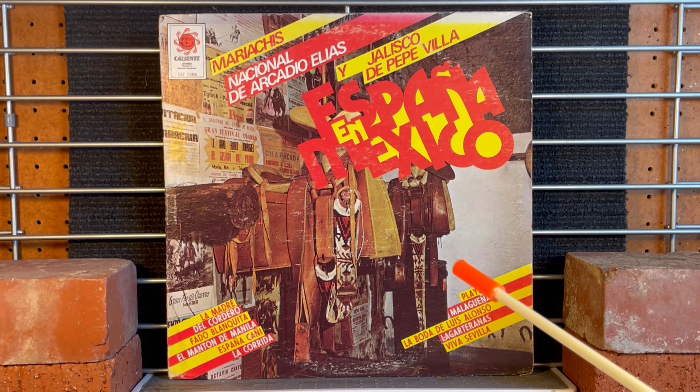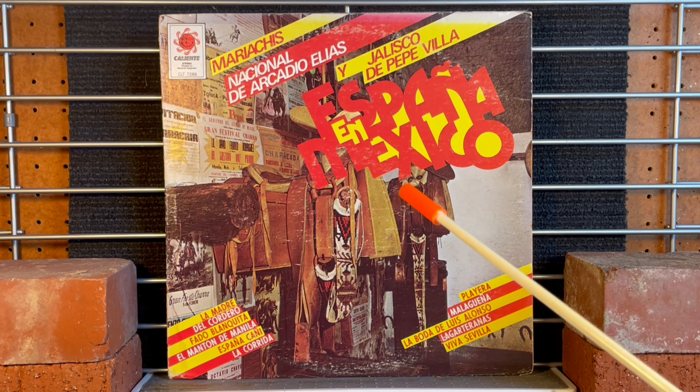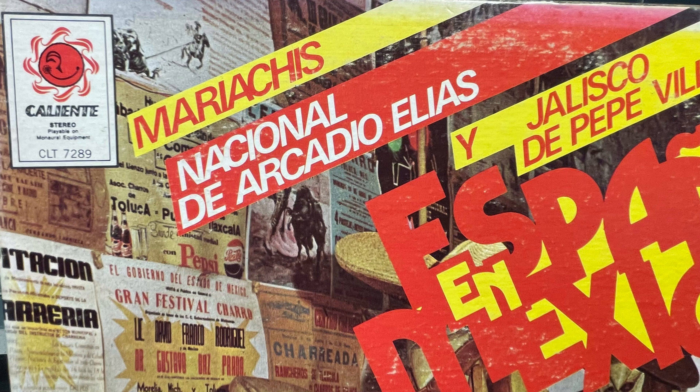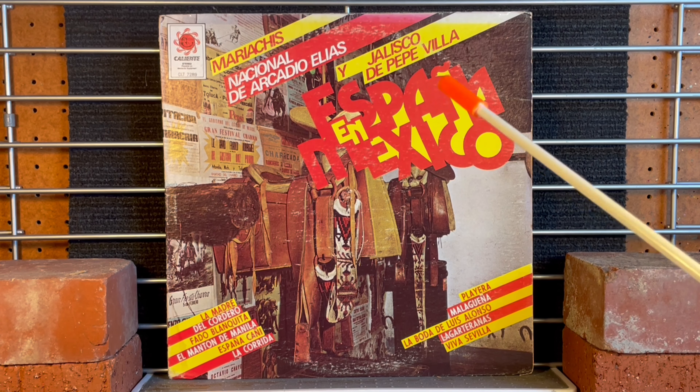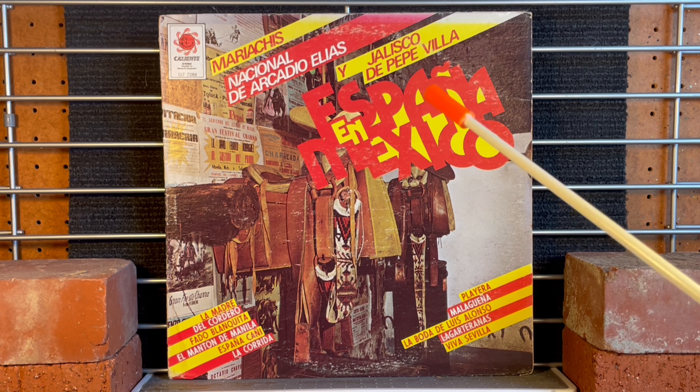Here we are looking at an album cover by two people. I believe this is a compilation of some sort by an artist named Pepe Villa and also an artist named Arcadio Elias. These two gentlemen were very, very well known in the world of mariachi and other Mexican musics.